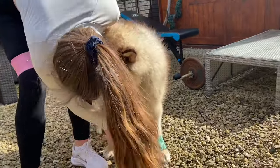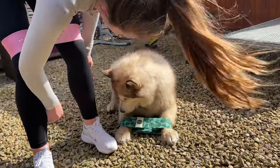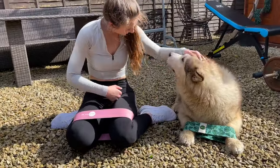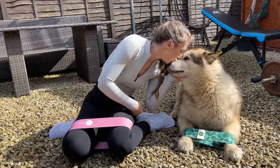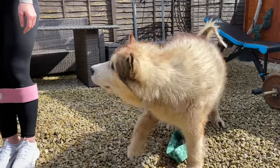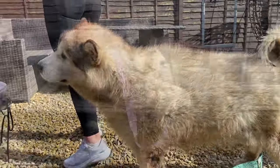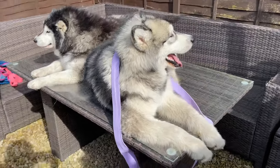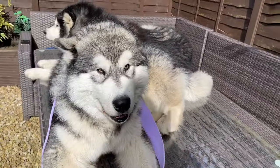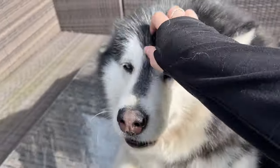Do you match? Are you matching? So guys, thank you so much for watching our home exercise with Malamutes, and we'll see you in the next one. Bye, everyone! Say bye-bye! You look too cute. Phil! Say bye-bye!